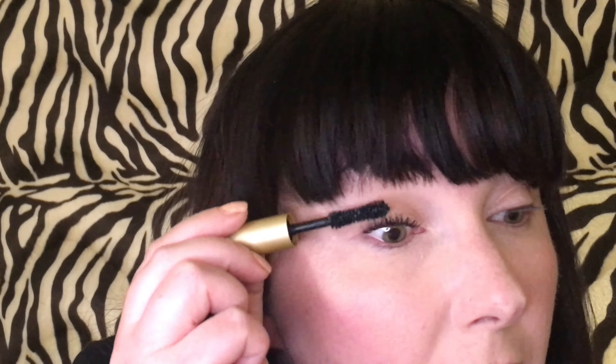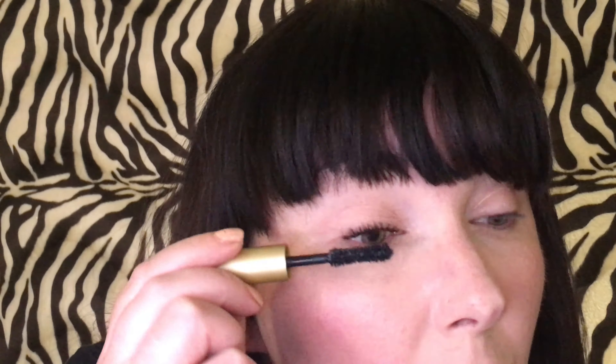Are we happy with that? Do we want to go a little extra? I think we do — I think we're gonna make it a little intense. Let's get intense. Let's go dramatic. Why not.